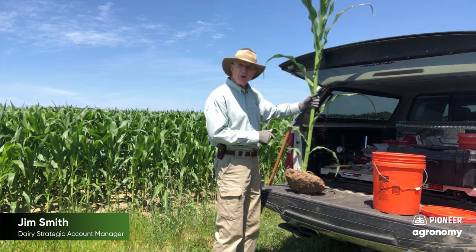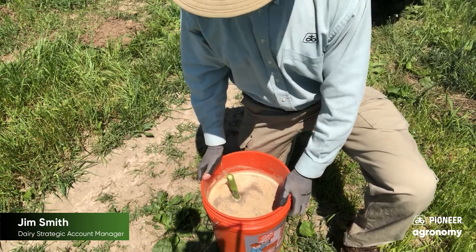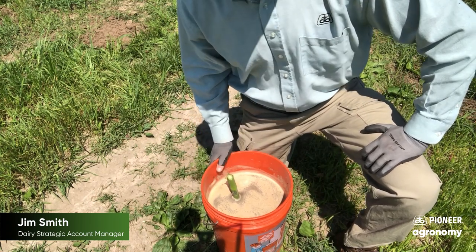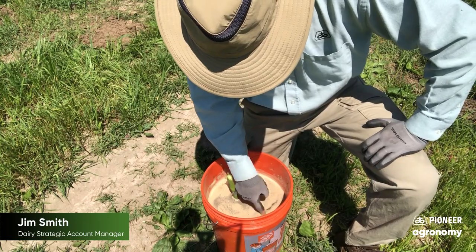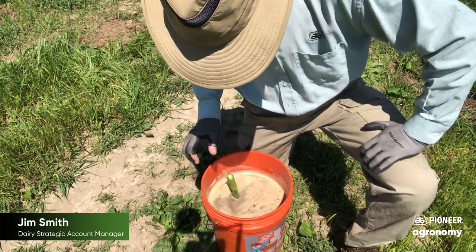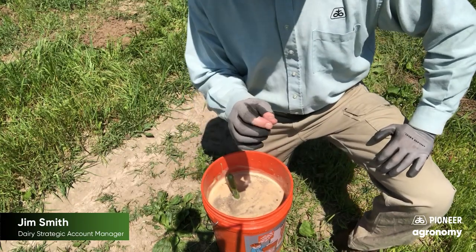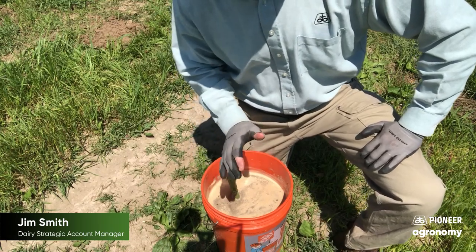So now I'm going to do a corn rootworm larvae float test. Give it a few moments in the water and move it around a little bit to dislodge the soil from the roots. Then take some time to just move the parts of the top away. If there's any larvae that are there, they'll be white with kind of a brownish end and they'll come up pretty quick because they do not like to be underwater.